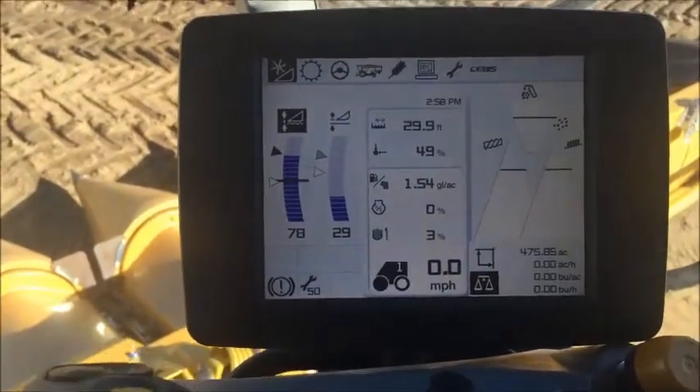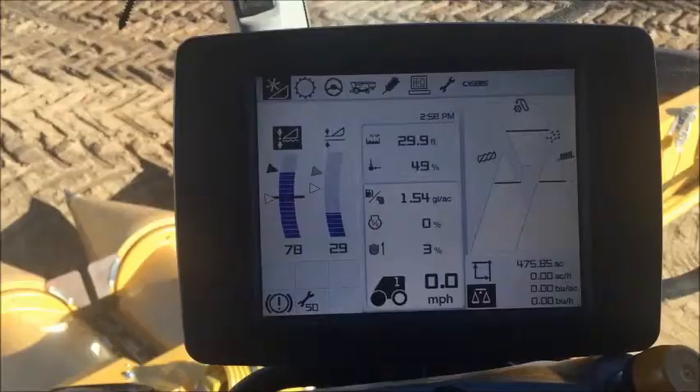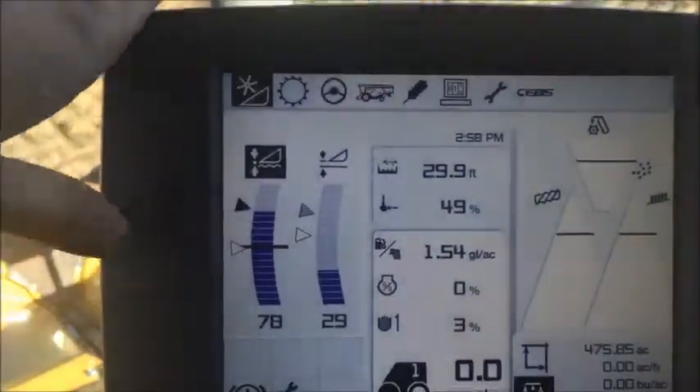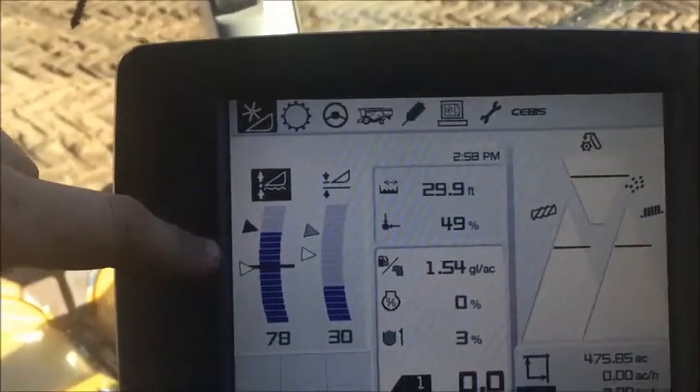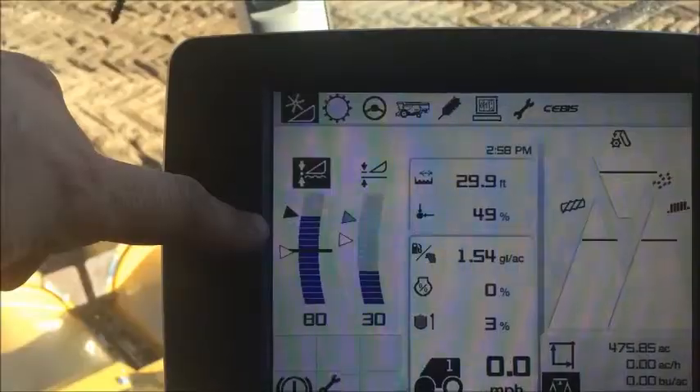In this video I'm going to demonstrate how to set individual cutting heights on the machine. On the CMOS display there are two bar graphs. The left bar graph is your auto contour and the right bar graph is your fixed height settings.